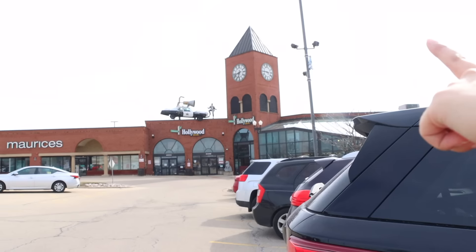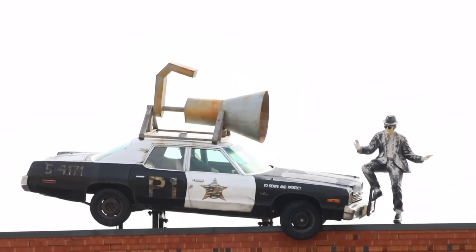Hey guys, it's Bargain Bethany back reporting from Five Below, where things are five dollars — but honestly not really. There's some major news: there's been a car accident and there's a man about to dance right off the roof. Now let's go find some deals at Five Below.